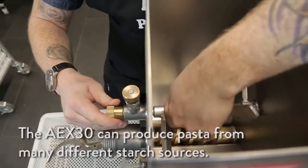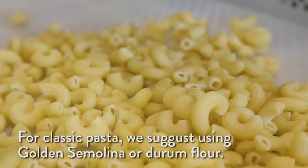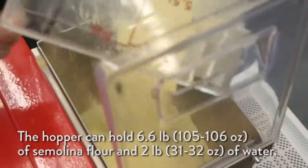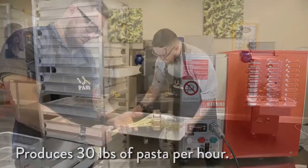This machine can produce pasta from many different starch sources. For classic pasta we suggest using golden semolina or durum flour. The hopper in this machine can hold up to 6.6 pounds of semolina flour and 2 pounds of water. This machine can produce up to 30 pounds of pasta an hour.